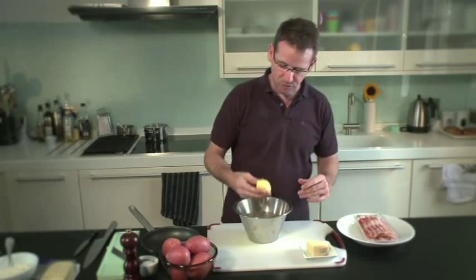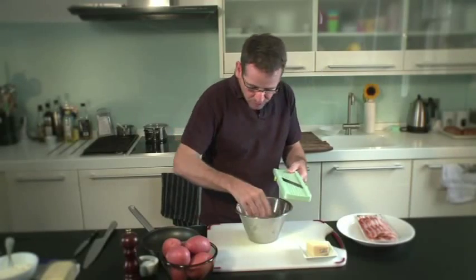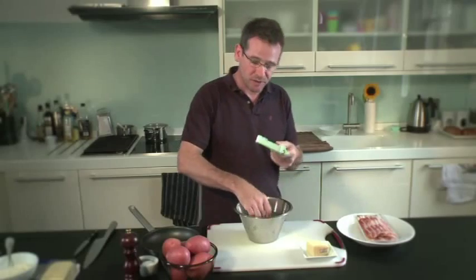So what I have here, I've got some rooster potatoes which I've peeled already. Now I'm just going to slice these thinly using this piece of equipment here — it's a mandolin. Sliced potato just about that thickness is perfect. So we're just going to slice the rest of these potatoes.